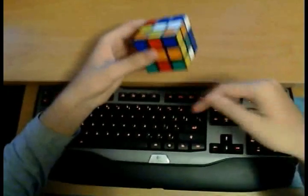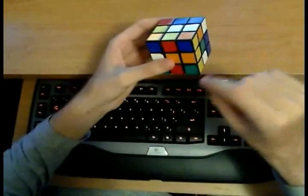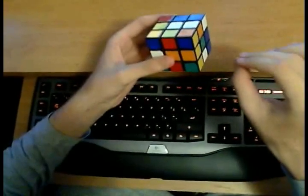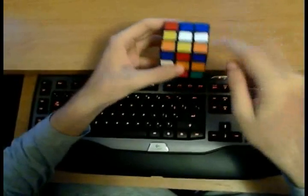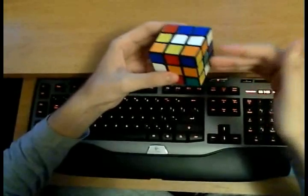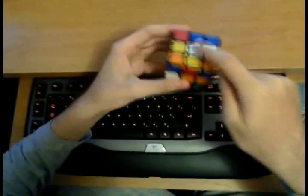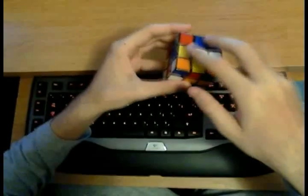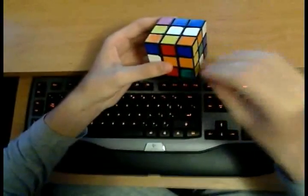Now I want to explain the concept of relative position. In building the cross, you will solve each edge one by one by putting it into the cross layer. The key point is that the edge need not be placed in its correct final destination — it only matters that the edge is placed correctly with respect to all other edges that are already solved. Only once you've solved all the edges and placed them correctly with respect to each other will you actually adjust the cross layer and fully solve the cross.